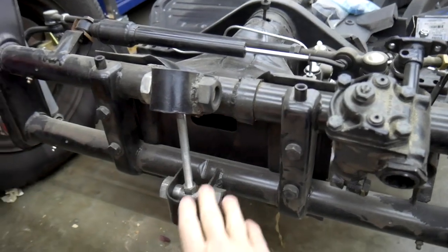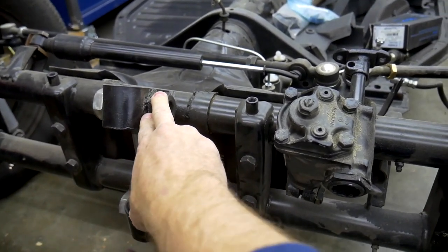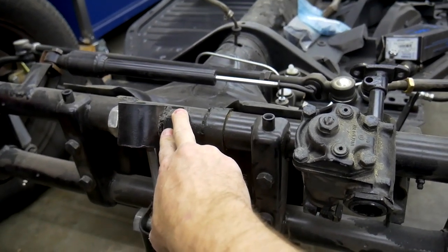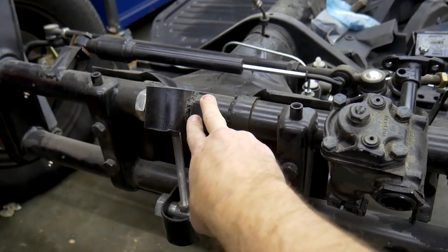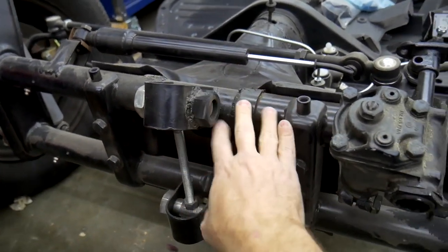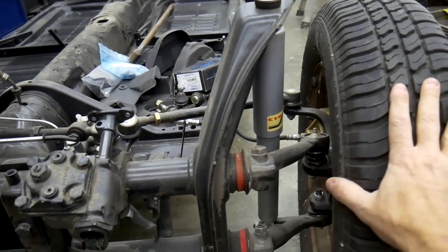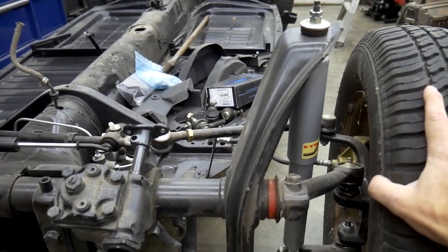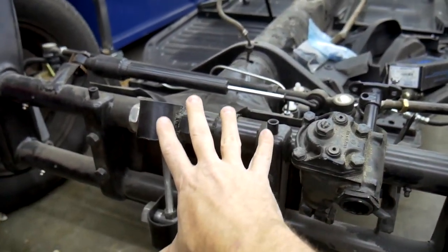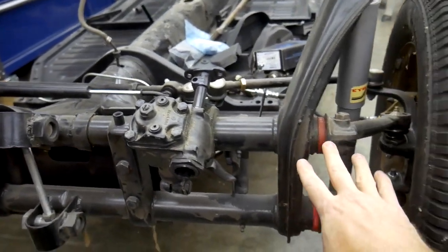This was the old school style lowering system that used to be done back in the 70s, and it's a little sketchy, to put it lightly. Right now I have it all set up to have this Beetle riding at its normal ride height. When I first bought it, this thing was slammed down to the ground and you could really feel it when you drove it.